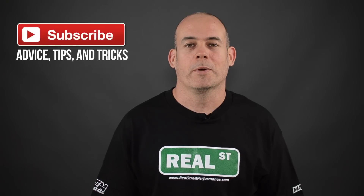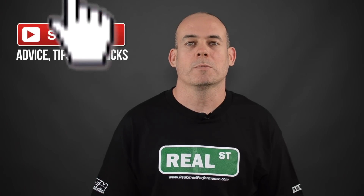Hi, I'm Jay from Real Street Performance. Today we're going to talk about shifting your manual transmission faster.